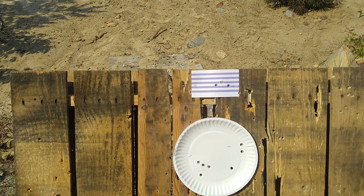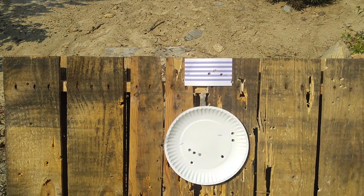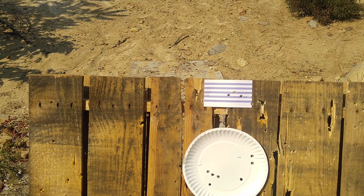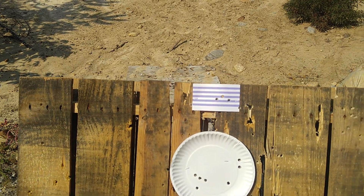Obviously the reload — I don't want to call them training scars, but it's a different position on the body with a different retention system for the reload. And that's the one that really gets me right now, at least.